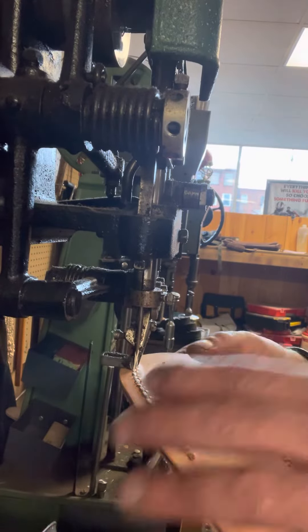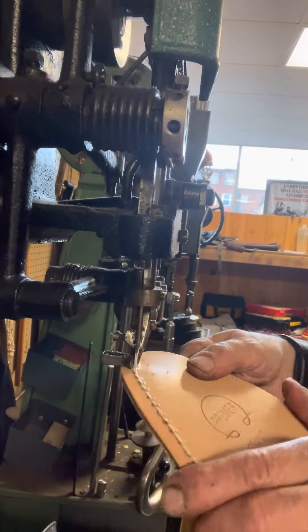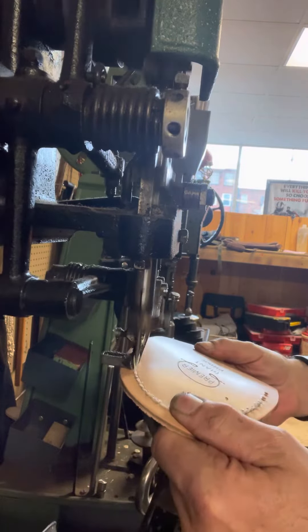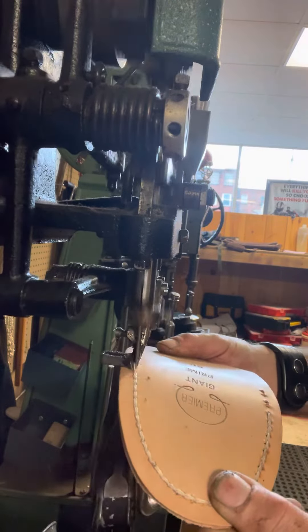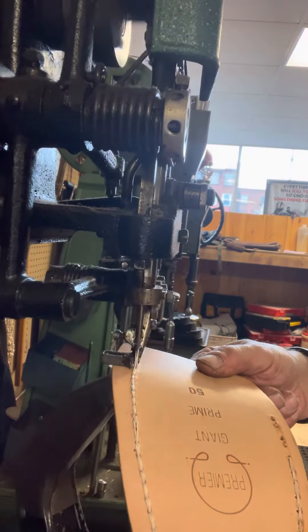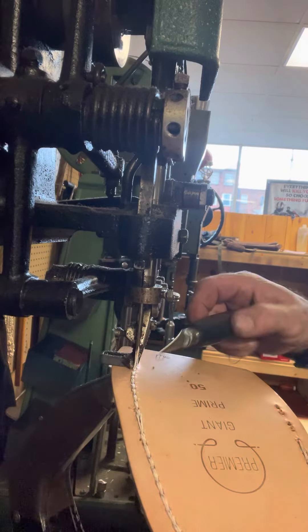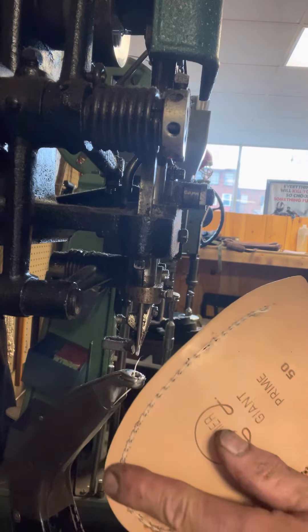This is the chain stitcher. It doesn't need a bobbin — it picks it up all along one spin and carries it through like a chain. Out of all the stitches, it's made to get inside the shoe kind of loose like that, and that's why it's called a chain stitch.